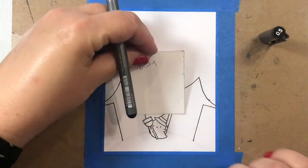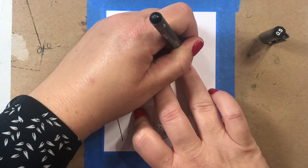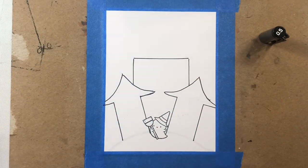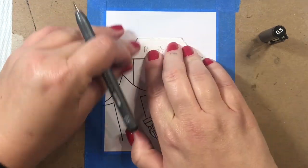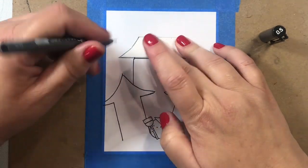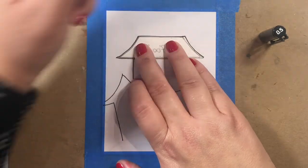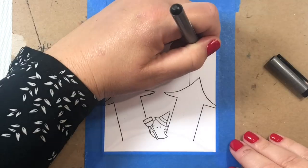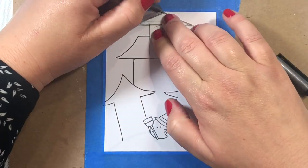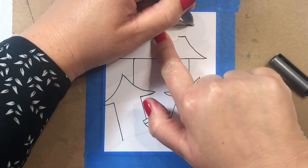Next we're going to take our rectangle stencil and put it square in the center of the scene. We're going to put the roof right on top of that and fill it in black — I'm using a Copic multiliner in size 0.5, though size 0.3 would work well here also. Then finally we're going to put the top of the house on; I had to push it down a little bit because it would have gone off the page.